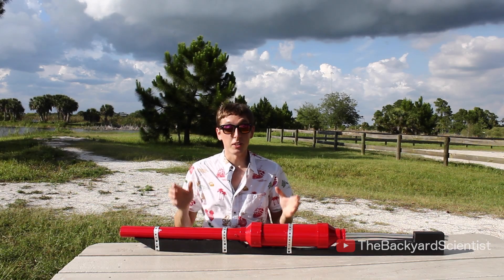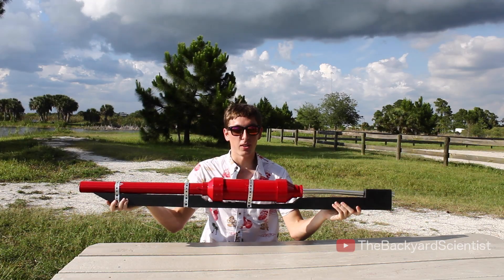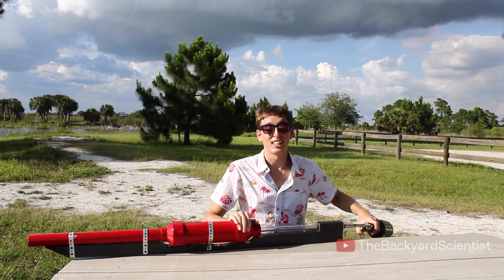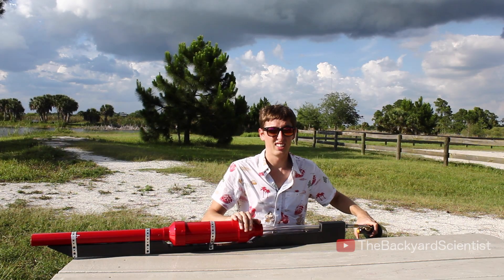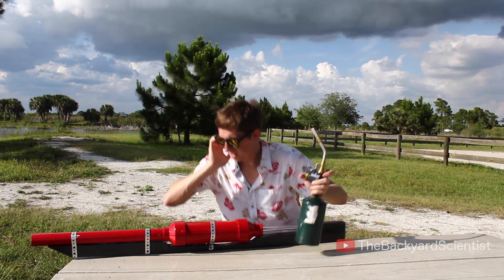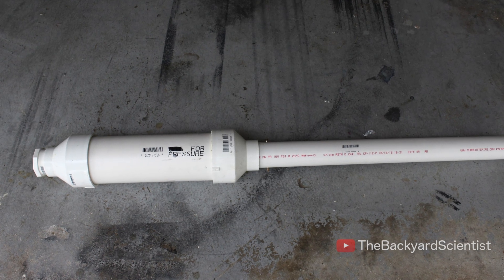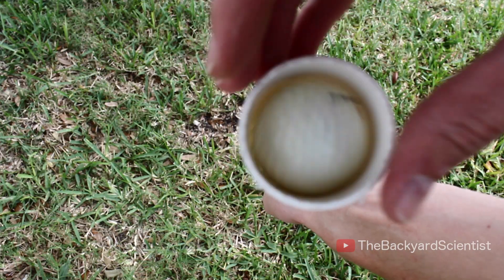In the spirit of the Backyard Scientist, I went ahead and modified this into a golf ball cannon. It's really loud. The cannon is simply a three-inch combustion chamber necked down to one and a half inches — the perfect size for a golf ball.